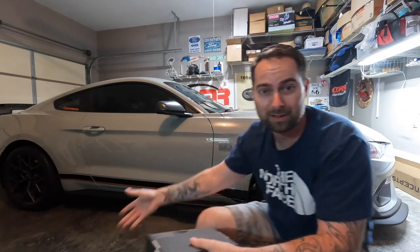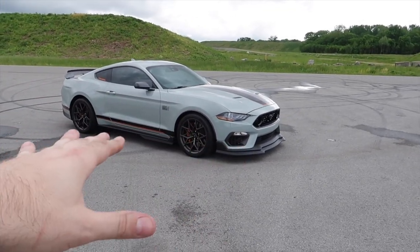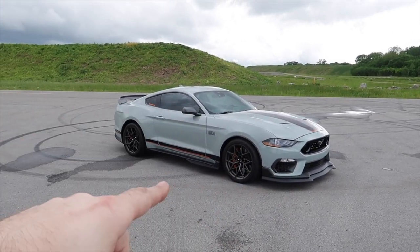The Mach 1 behind us is ESS supercharged with all these other bells and whistles. Check out these GT500-style side skirts we did in the last video — click the card above if you're interested. Today we're going to be doing a couple of things: Diode Dynamics LED side markers, the third brake light, and the entire LED kit for the interior.